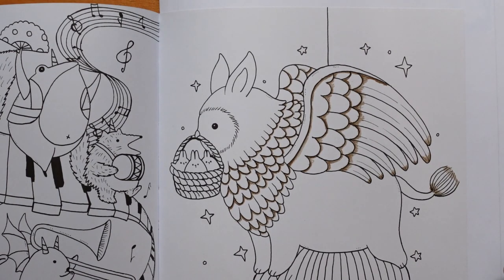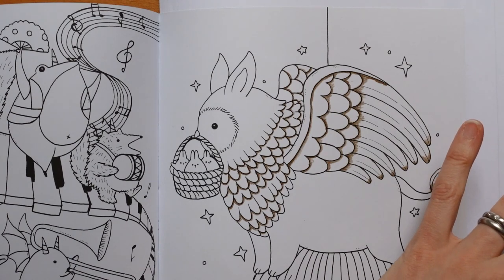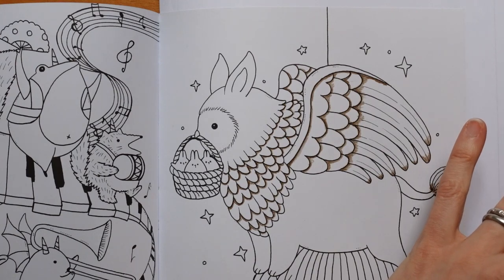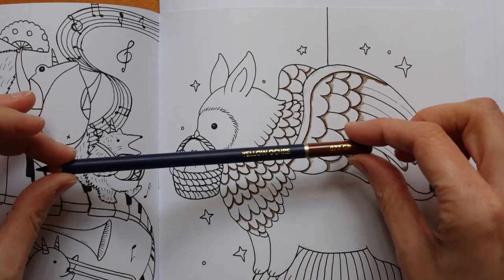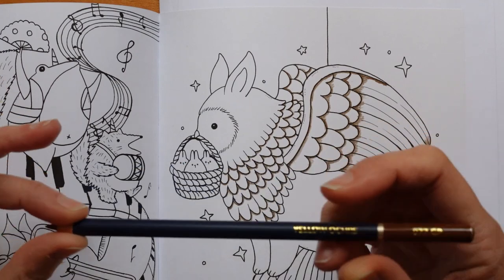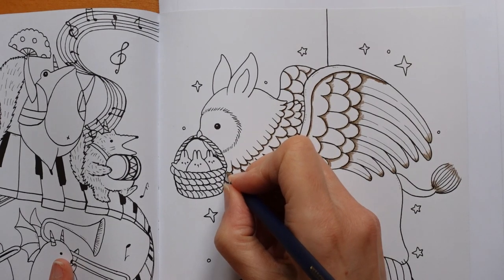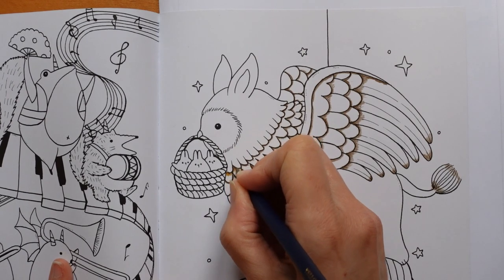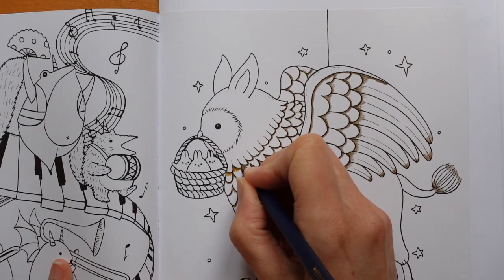Now I want my next brown to be slightly lighter and slightly more yellowy. We've got a Sepia — it's very red, I don't want that — and a Cinnamon, which is also quite red. So I'm going to go a step to the Yellow Ochre, and just go back over the colour we've done and extend it down with this yellow.